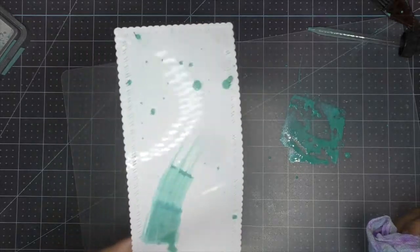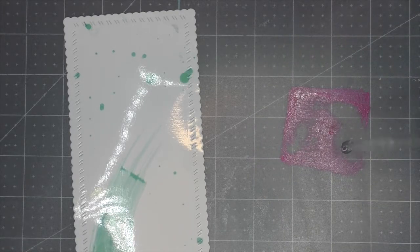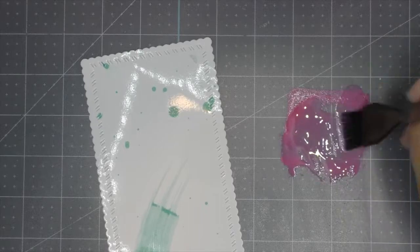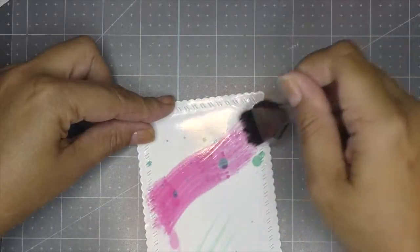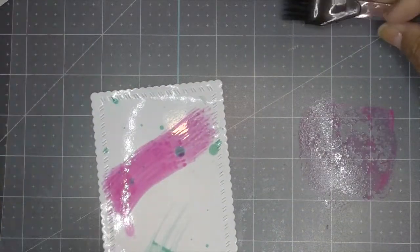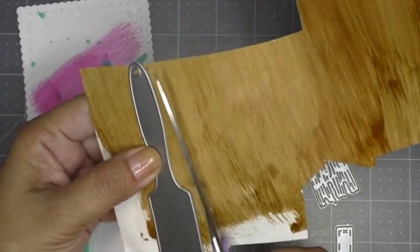I add another brush stroke, this time in picked raspberry — also an oxide ink. I add the dripping effect again and decided to make it a little hotter, a little pinker, adding different layers. To cut out my brush, I'm going to use the coffee paper that I always try to have on hand.